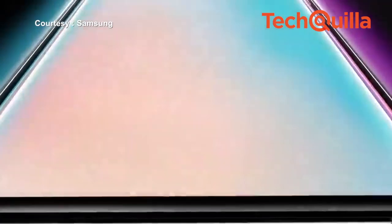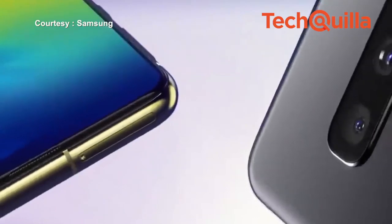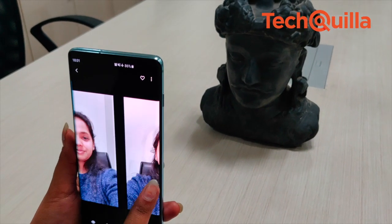The ultrasonic fingerprint scanner that sits under the screen is a bit different from the optical sensor seen on the OnePlus 6T, making it more difficult to spoof. However, it wasn't as smooth as the old-school capacitive sensor.